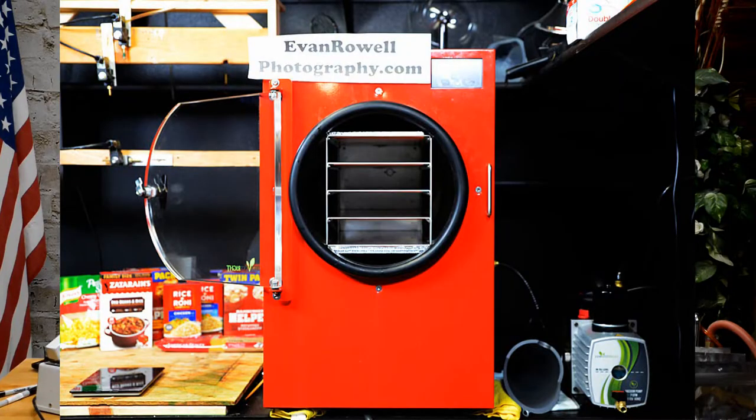It wasn't long after I got my freeze dryer that I discovered on the internet that I could turn it into a vacuum packer for canning jars, and I'd like to pass that on to you because it works so very well, it really does. The first thing to do is to make sure that your freeze dryer is completely defrosted and dry.